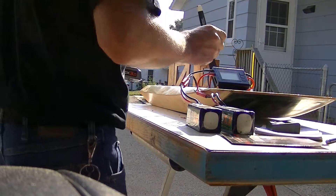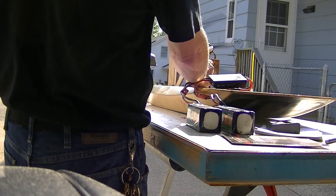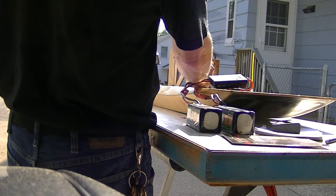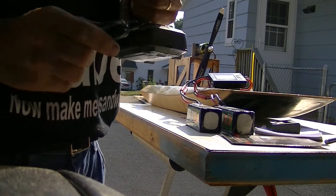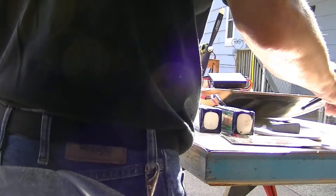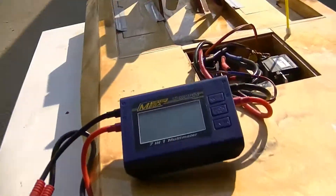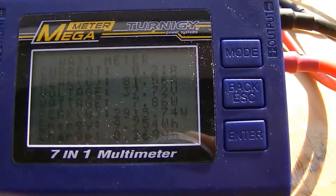Now we're going to check the RPM — thirteen thousand one hundred and ten. Thirteen thousand one hundred and eighty is what I had before. Twenty-nine hundred and thirteen watts. There's the spec.